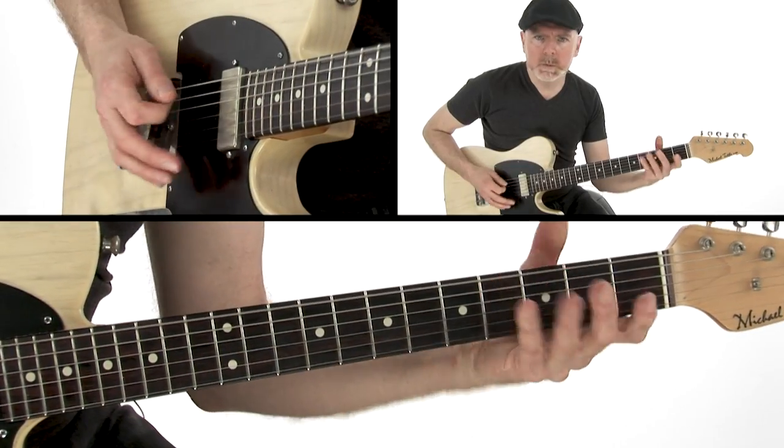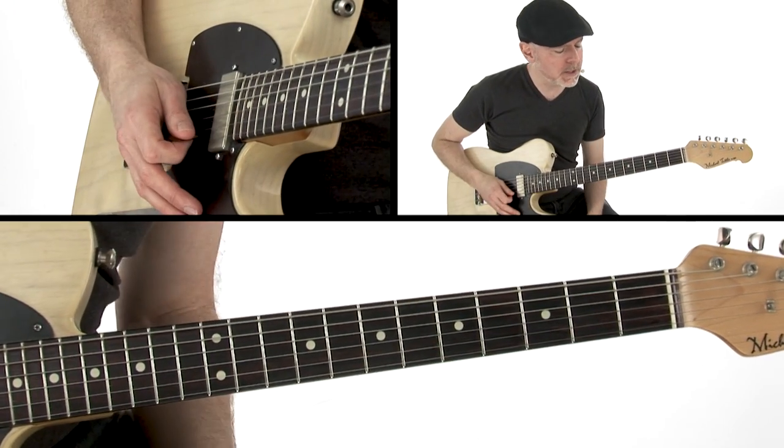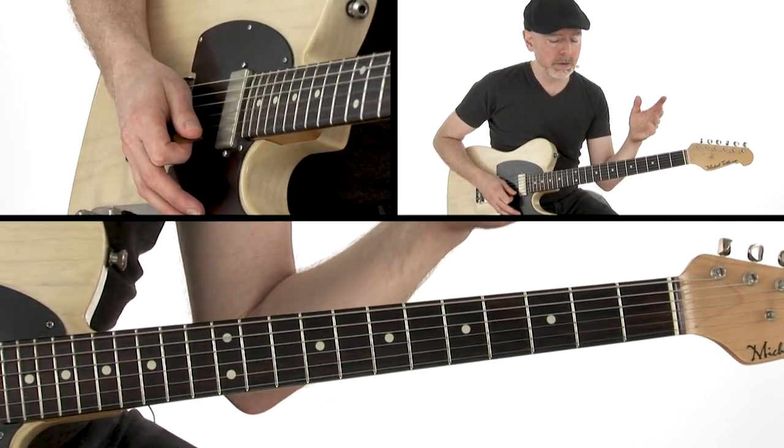It's an E-shuffle, so basically the rhythm track is your standard 12-bar blues. Now the lick on top of that — in that recording I'm talking about, the Blues Jam in Chicago, a great record — is Peter plays this through the whole thing.